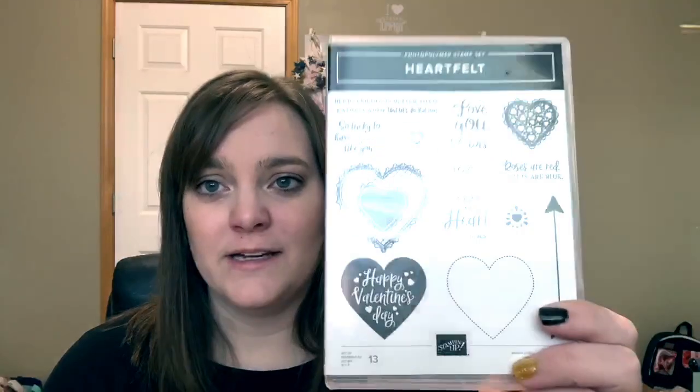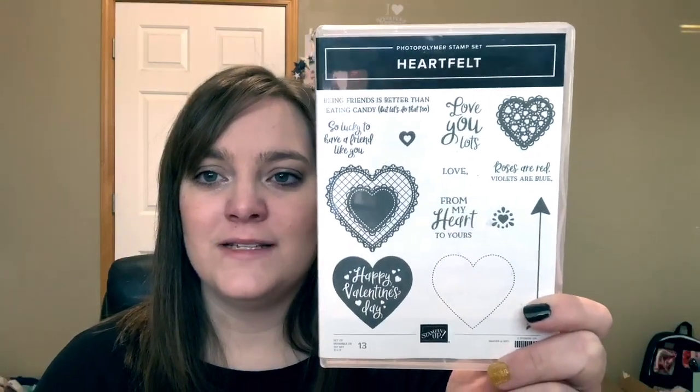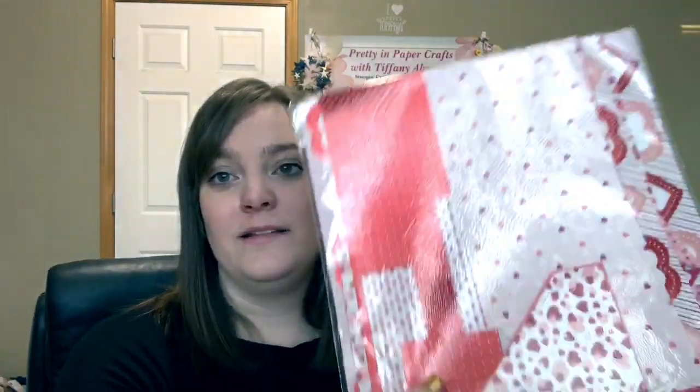I used a doily in every single one of our projects today. The stamp set is really fun — I'm using it in the Color Your World technique class on Tuesday where we're going to be doing some scratch-and-sniff valentines. It's a really fun set with some cool things in it. And the paper is to die for — it's specialty paper because it has some shiny elements to it.